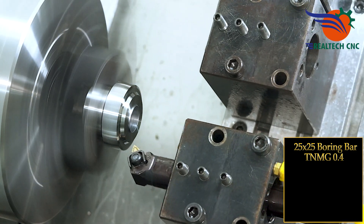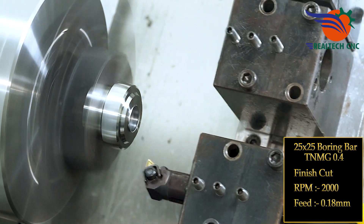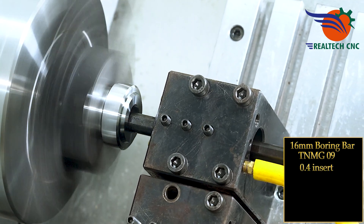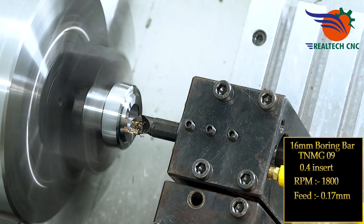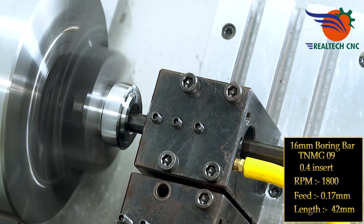25 by 25 boring bar, TNMG 0.4, finish cut, RPM 2000, feed 0.18 mm. 16 mm boring bar, CCMT 09, 0.4 insert, RPM 1800, feed 0.17 mm, boring length 42 mm.